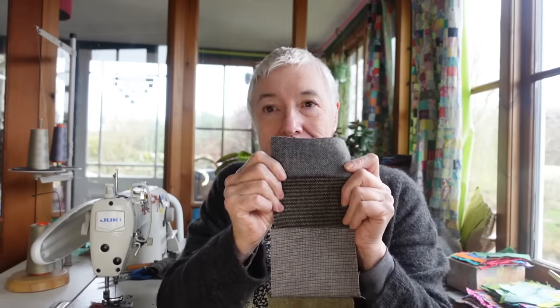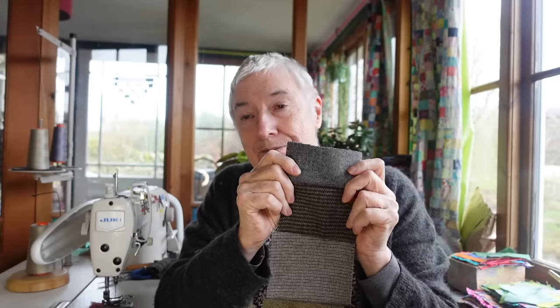Hello YouTube friends. Welcome to The Last Homely House. I'm Kate and today I'm working on a project using scraps, but not quilting weight scraps. I'm using these little tiny scraps of tweed. I bought a couple of bundles of tweed to make a curtain for my composting toilet in the cabin.